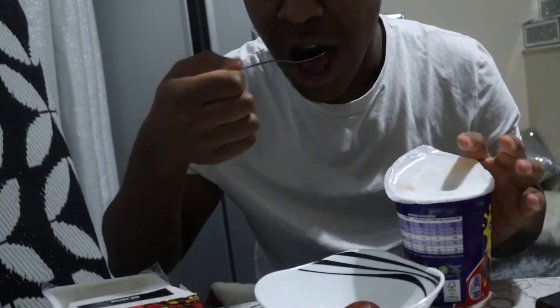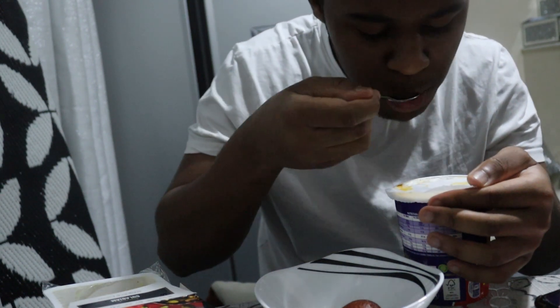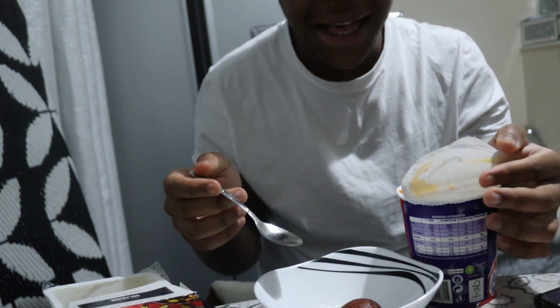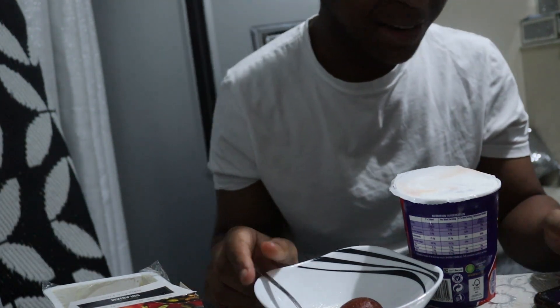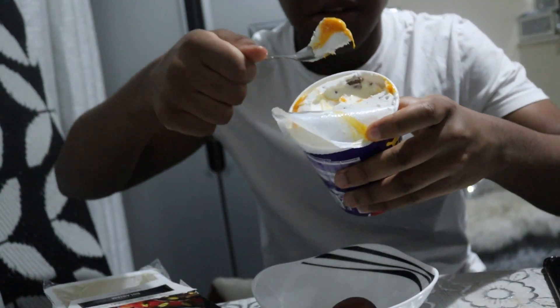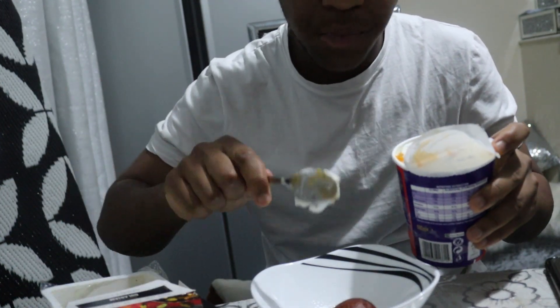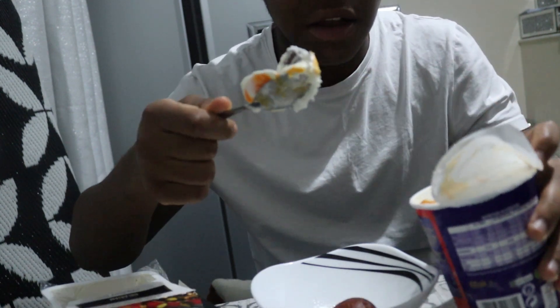Let me taste something. Banging, banging, banging! I'm going to put it a bit more and bash it up together — putting the ice cream and that together with it. That should be enough.